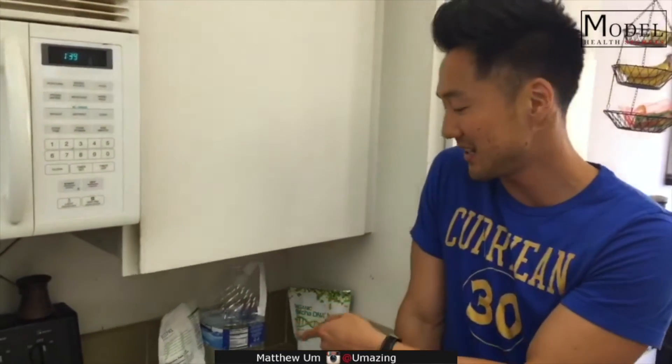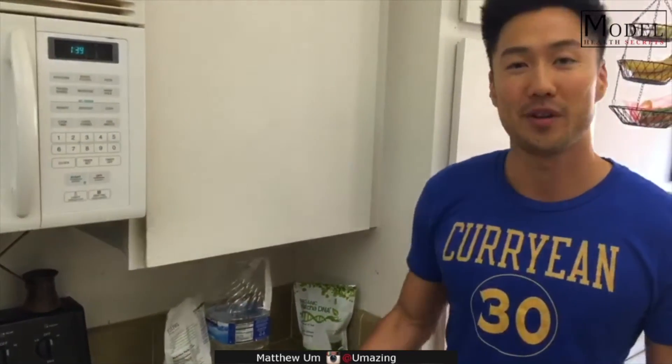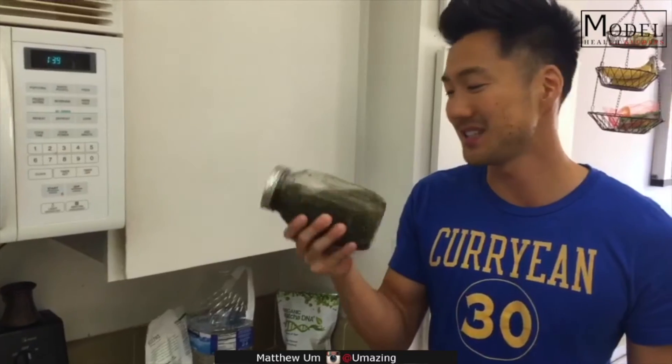I have one of these a day. Helps me knock out all the chia seeds I need to eat and get some lime water for my liver. One of the healthiest things you can drink — super easy. Get a jar and you're good.